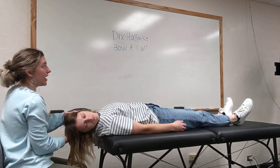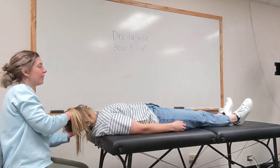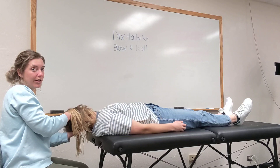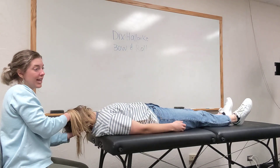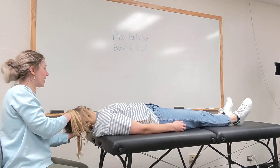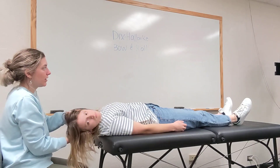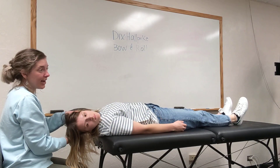So now I want you to move your head as quickly and as comfortably all the way to the left side in three, two, one. Perfect. And we're going to hold this for another 30 seconds, looking for any nystagmus. And now we're going to do one final head roll again all the way back to the right side in three, two, one. Okay, so we'll hold this for 30 seconds, look for any nystagmus.